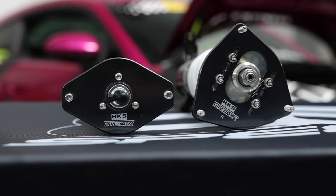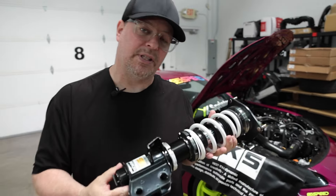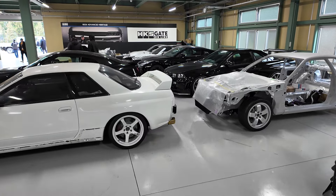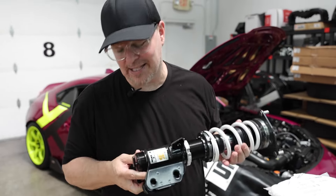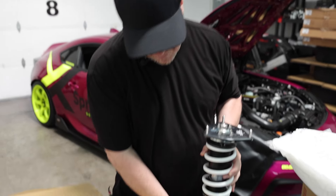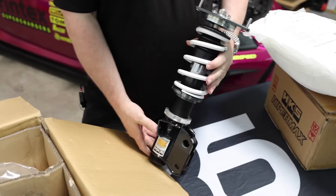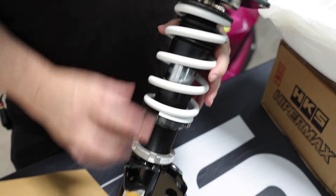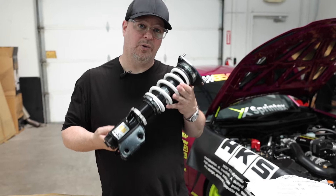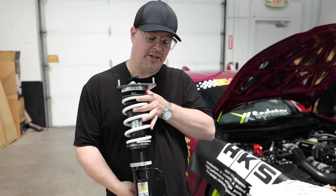I want to mention that I was at the HKS facility back in January during Tokyo Auto Salon, and I was actually shocked. I thought they had someone else building these for them, but I was completely wrong. They have a whole suspension building where they're actually assembling these and putting them together — every single component is done in-house. They do not source anything out, which I thought maybe they just added to the catalog, but HKS is actually one legit company, and that's why they're one of the number-one sellers of Japanese performance products.